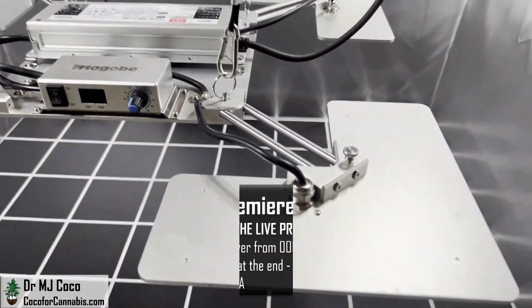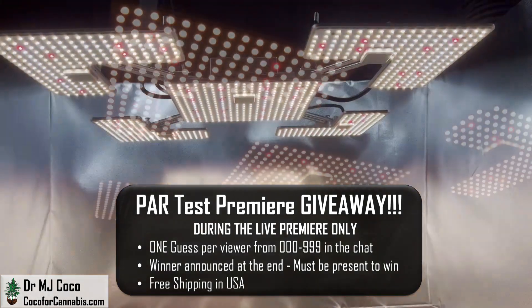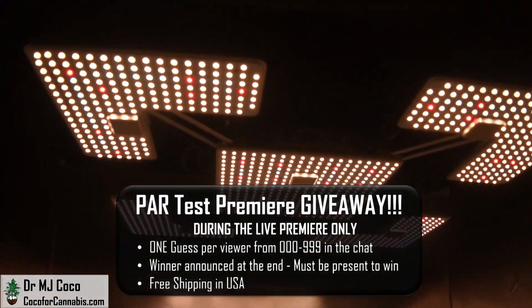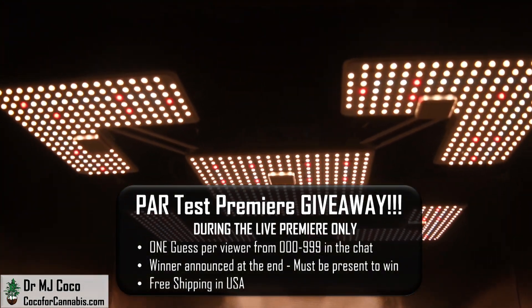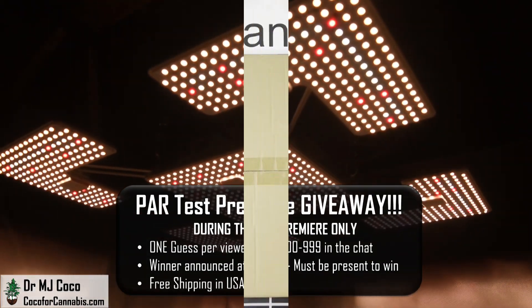If you're watching during the live premiere, you have a chance to win this one for free. I'm doing a PAR test premiere giveaway — guess the 3-digit winning number and put it in the chat. If you missed the premiere, be sure to subscribe to my channel so you don't miss the next one.